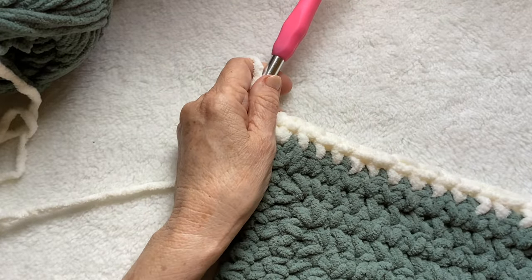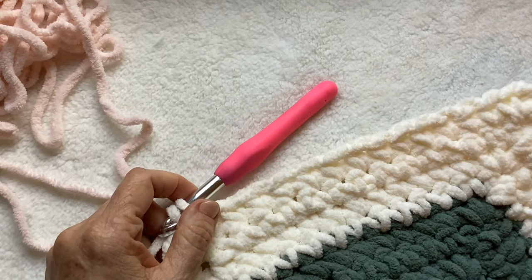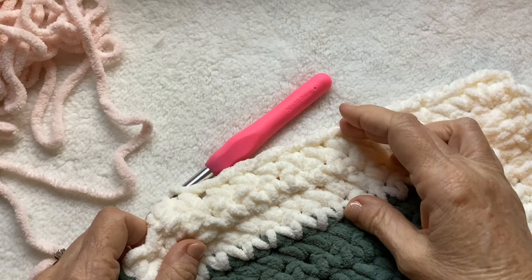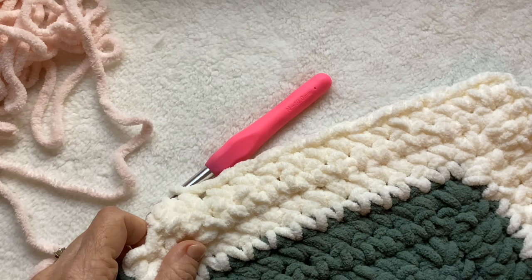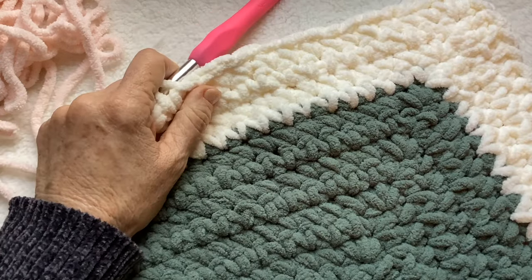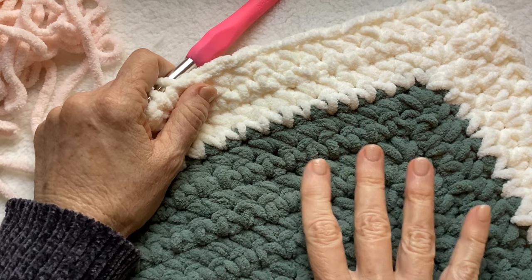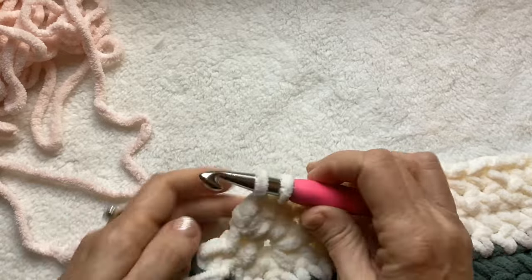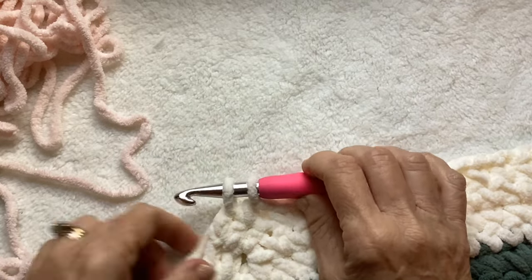So you're going to continue the same pattern. I ended up making four rows of the vintage white. I decided to go with an even number of rows for each color. I'm going to keep the green for the mountain color as the primary or prominent color.